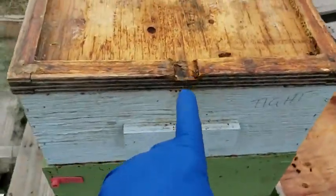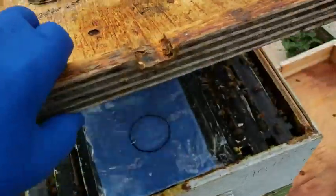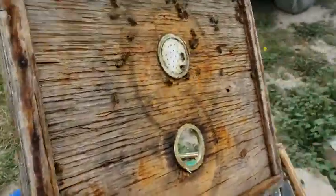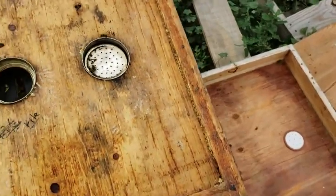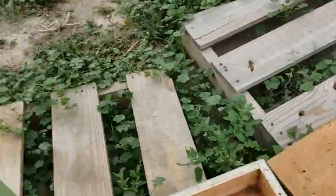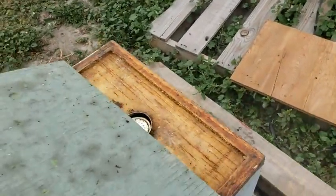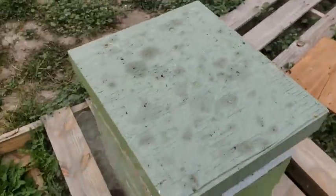Here's my summertime top entrance, and at this time of year when I'm doing my formic treatments, the inner cover is sealed. If you don't have this kind of inner cover, just use some packing tape. Make sure that hole is plugged. Put your lid back on and you're done for seven days.